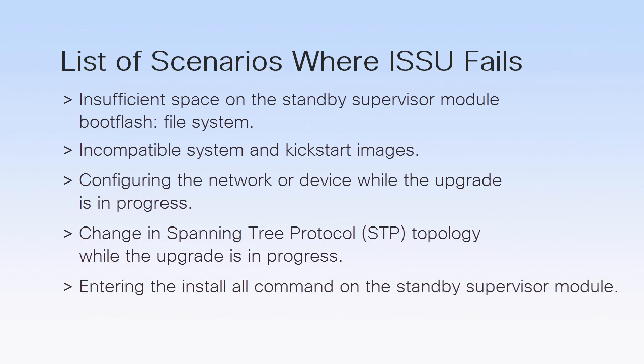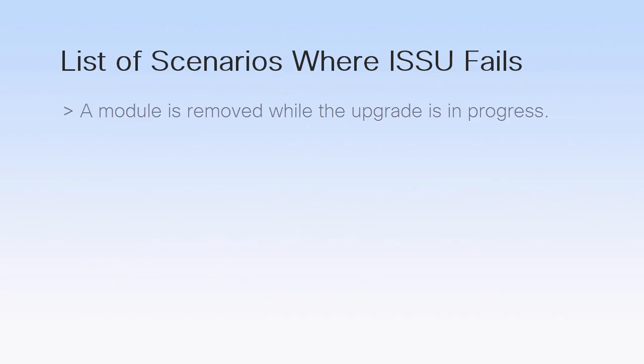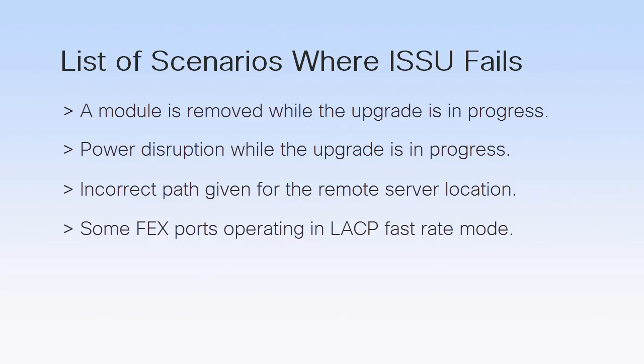Do not enter the Install All command on the Standby Supervisor module — it should be specified on the Active Supervisor. Ensure that the Install All command references the default boot flash in a dual supervisor module configuration. Ensure that no module is remote while the upgrade is in progress. Ensure that none of the devices face power disruption while the upgrade is in progress. Specify the correct path for the remote server location. Ensure that none of the FEX ports are operating in LACP fast rate mode — if they do, ISSU fails.